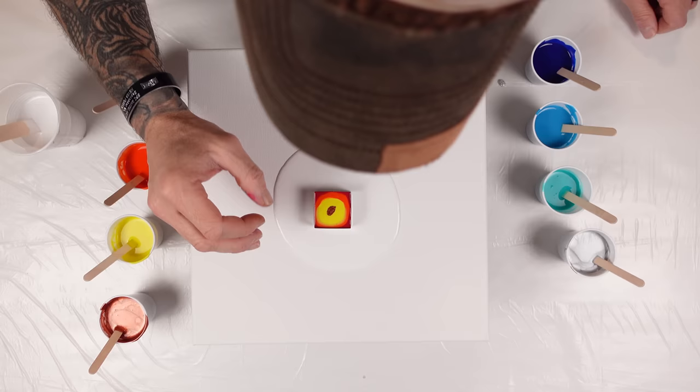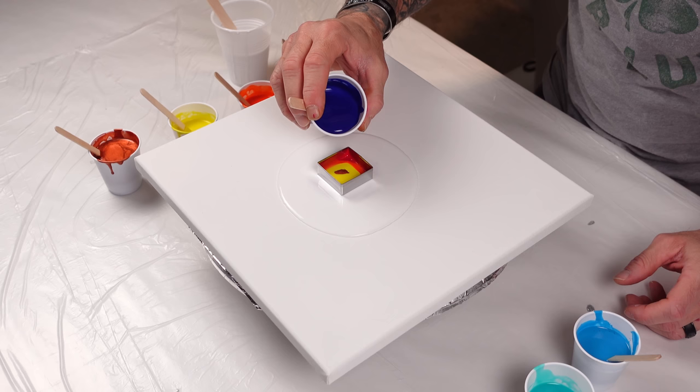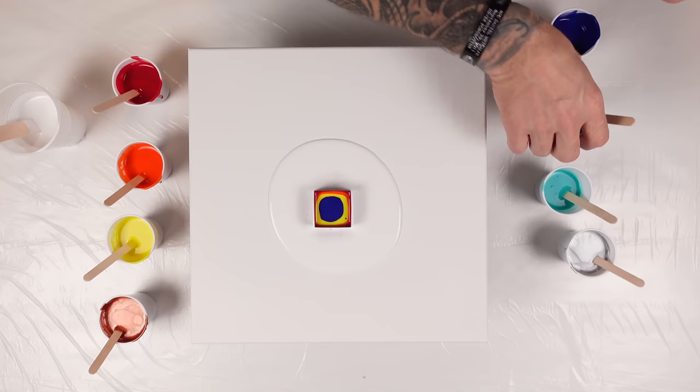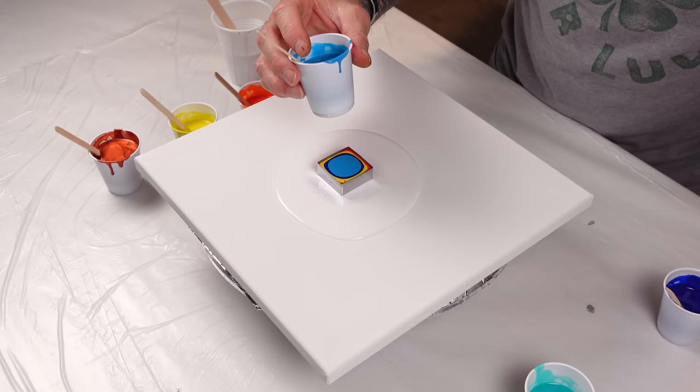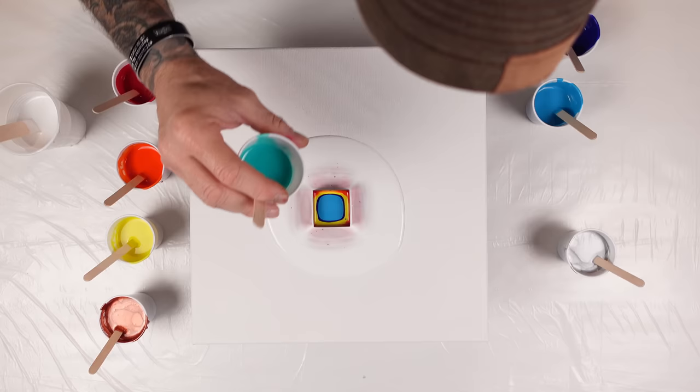I'm excited just to lift this up because I've never used a square as a cookie cutter before, so hopefully it does some really interesting things. Now we got the blue, and since I know we're on the outside edge I'm going to use bigger layers of color. Let me raise that up and see what we see — it is making some really cool square lines though, I really like that.